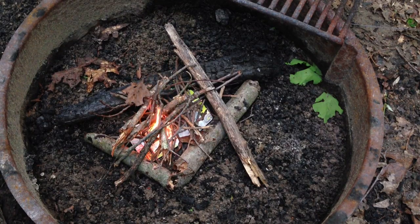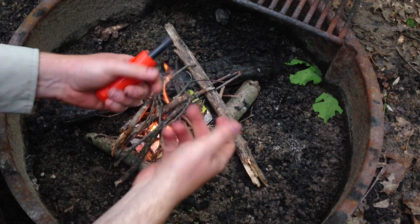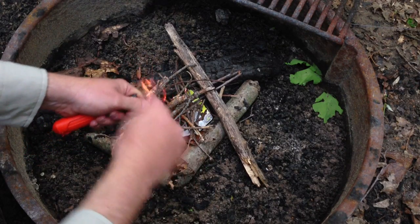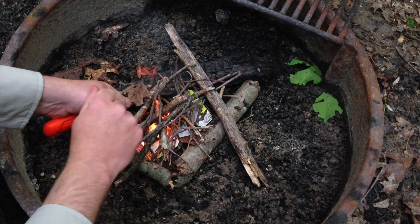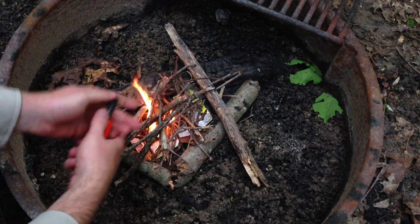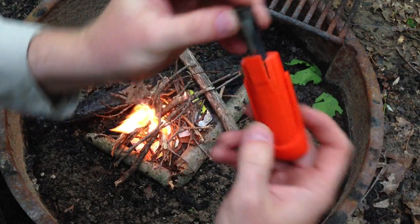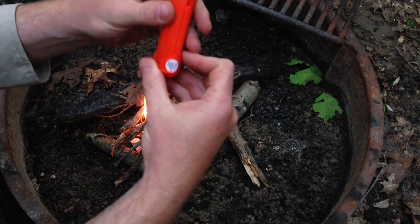One time I had one of those ferro rods — that little block I got from Walmart. I was shaving it and trying to get the block down, striking and striking with the back of my knife. It was shooting sparks but the stuff would never light. So, to make a long story short — this Blast Match is awesome. Pretty neat.